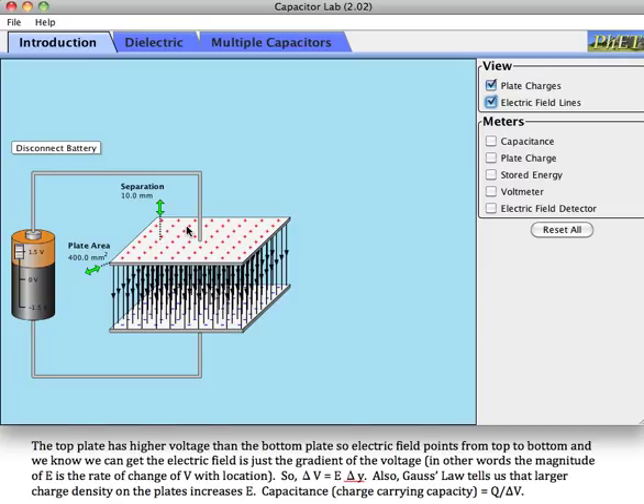If I increase the charge density, I would get a bigger electric field. If I change the electric field in some way, I would have to change the charge density for Gauss's law to still be true. You can get the electric field — it's just the gradient of the voltage. Or you can reverse this: the difference in voltage between the top and the bottom equals the electric field times delta Y, where delta Y is the gap between the two plates. There is a constant electric field in between them, and the product of those two gives you the voltage difference.